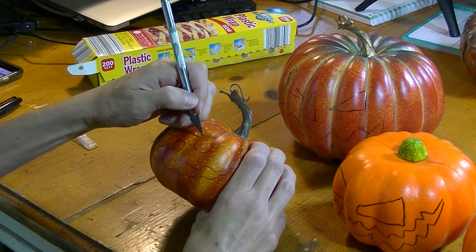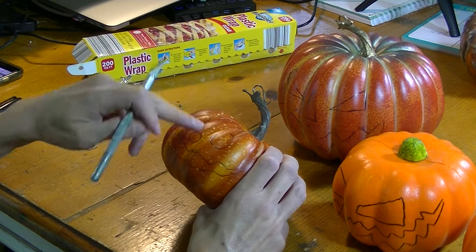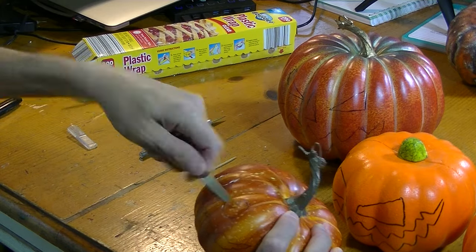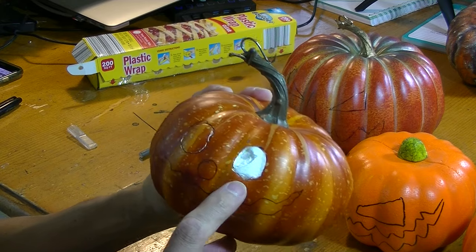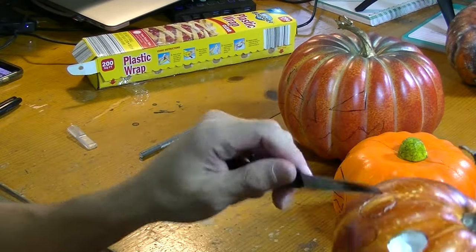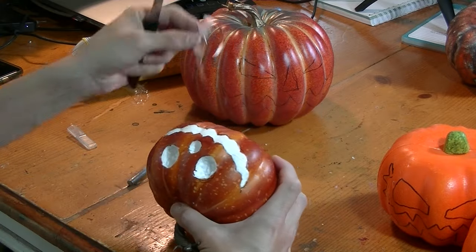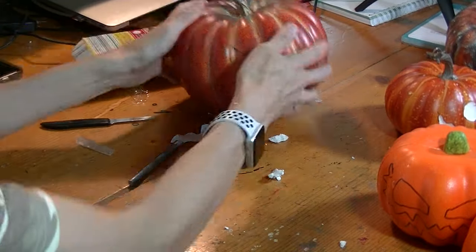We're going to use just a regular knife and carve the pumpkins. For these solid ones, all you need to do is cut deep enough where we can just flake off the foam when you're done. Now just take where you carved and start flaking off that foam. It's got a nice thick foam. Don't go too deep because this is what's going to look like rotten flesh. That's deep enough. Now we'll do it all around on both pumpkins.